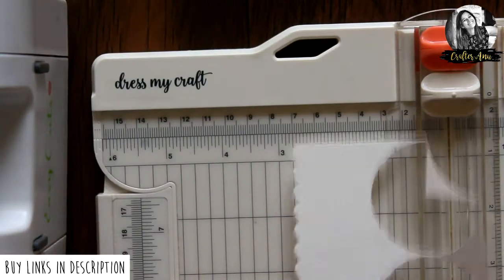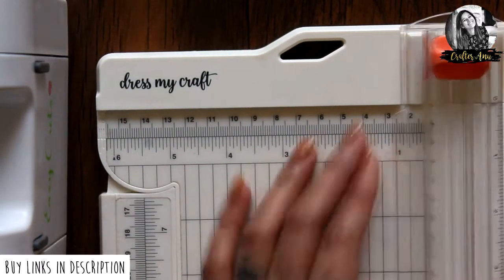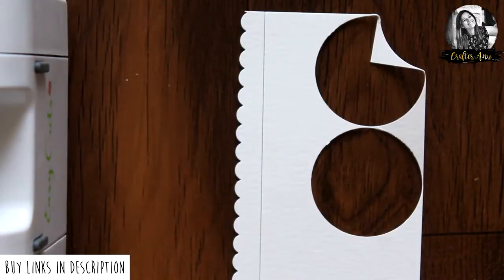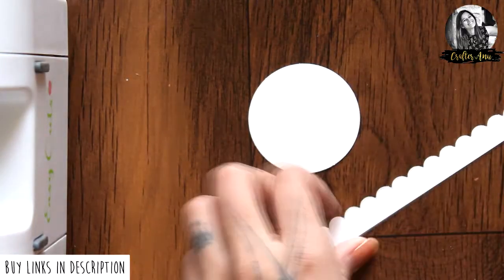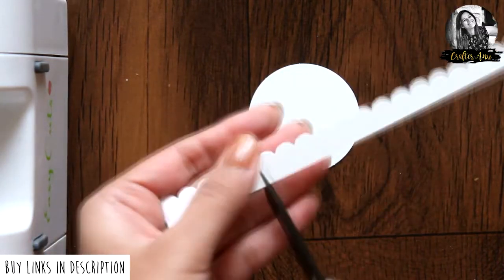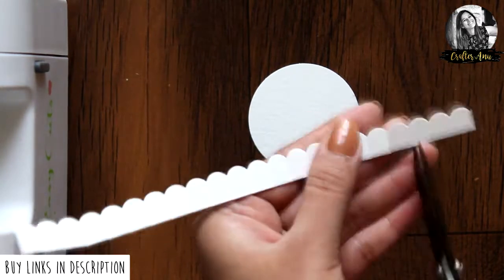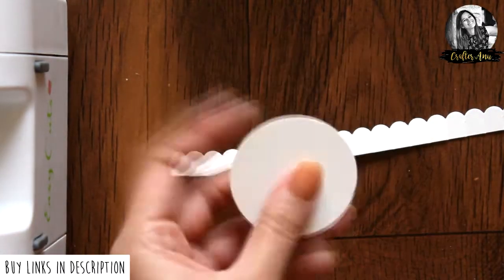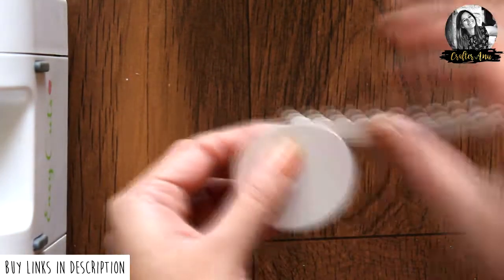Using the Dress My Craft paper trimmer, I'm going to trim off this border. Now I'm going to make some cuts all the way till the end. Then add glue to the circle and start adhering this border around it as shown.